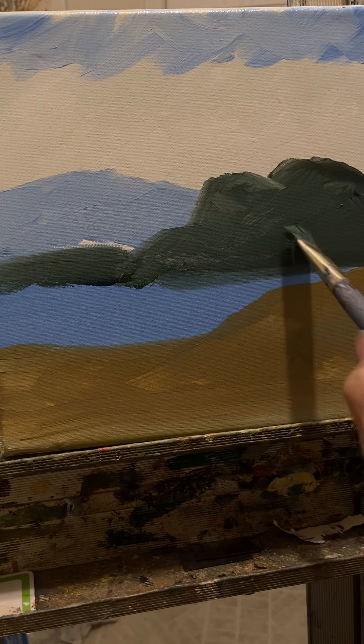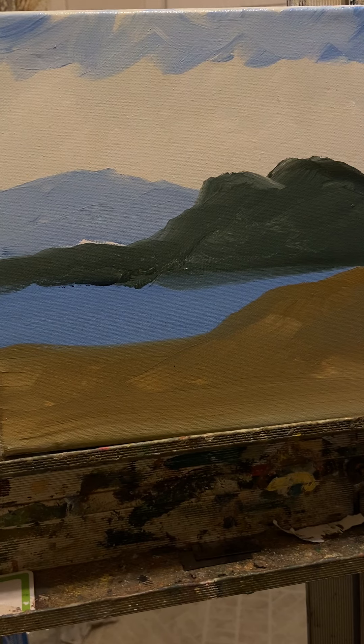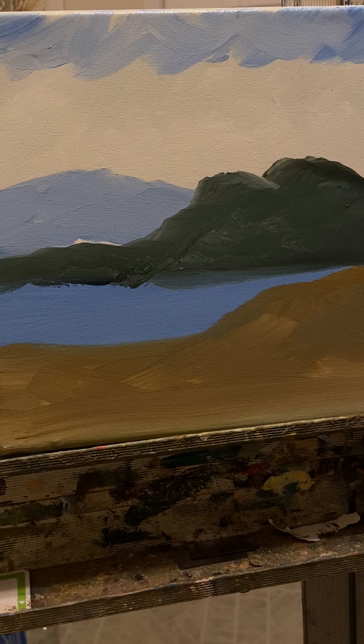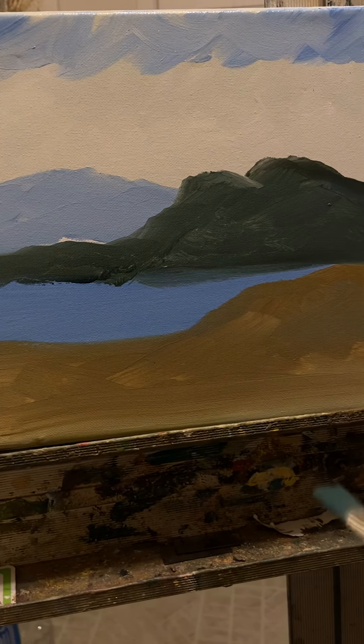I'm going to have to get another brush to even out this area right here. Let me get something to wipe my brush off with real quick. I'm going to stop for just one second — that paint has to rest for a minute and I'll be right back. I'm back already. I have decided to open up a YouTube channel and I'll be working off of my YouTube channel. Did you see how I did that? I just pulled my greens down into the water.